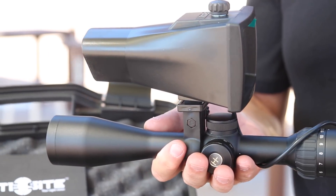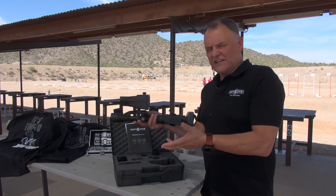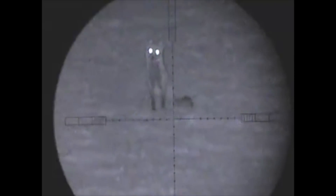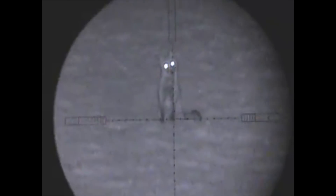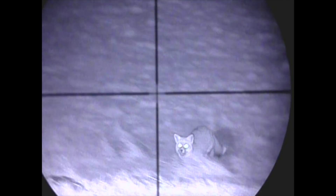So it literally is as simple as that. We've taken your rifle, your scope, and converted it in less than a couple of minutes from being a day rifle to a night rifle. There is no re-zeroing required. It literally is out of the box, or straight out of your backpack.